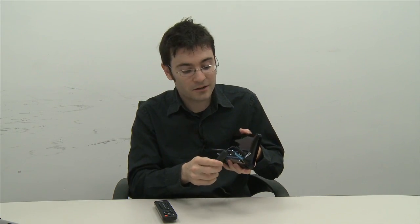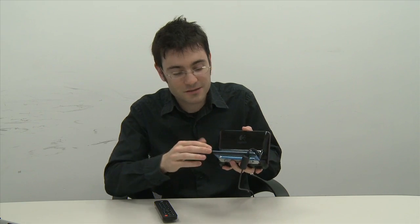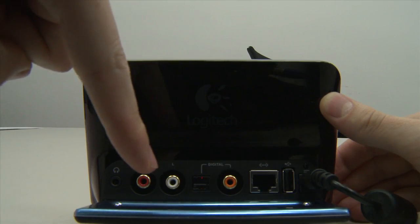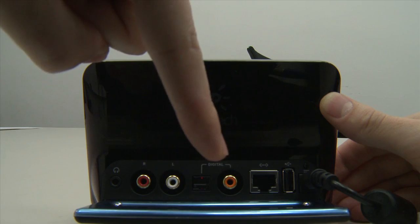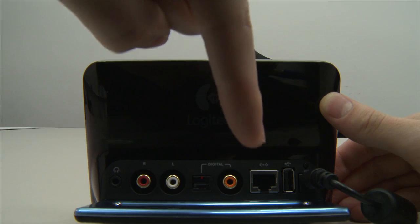What differentiates this Squeezebox from others Logitech offers is its ability to output very high-quality audio — 24-bit at a sample rate of 96 kHz. The outputs on the back are very high-quality too: you get a standard 3.5mm headphone jack, stereo RCA, digital optical, digital coax, plus an Ethernet jack and a USB port.